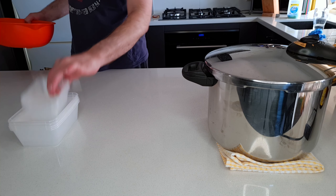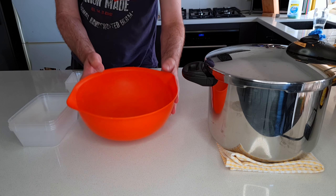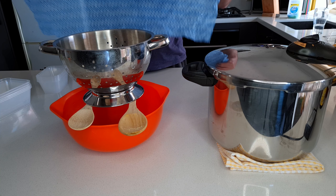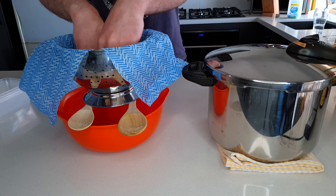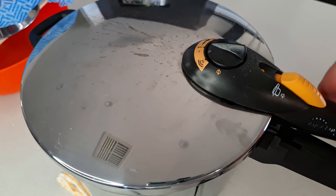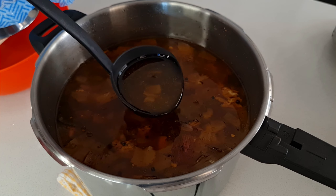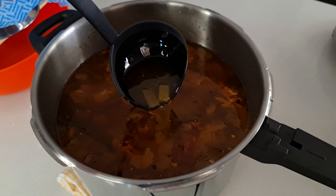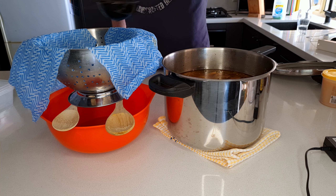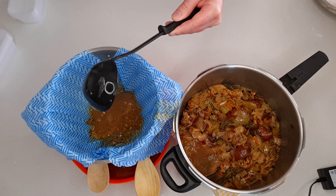Straining this volume of stock can be a bit awkward. If you've got a really fine mesh strainer that might be good enough, but I improvise using a large bowl, a couple of wooden spoons, a colander and a clean cloth. Using the two spoons as a base to balance the colander over the bowl, I dampen a thin cleaning cloth and use that to line the colander — this will strain out any fine sediment and leave us with a nice clear broth. That looks really nice — it's developed a really nice deep brown colour and smells intensely chickeny. Because this is such a large volume of hot liquid, I find it easier to use a ladle and spoon it in a little bit at a time, letting it trickle through the filter into the bowl.